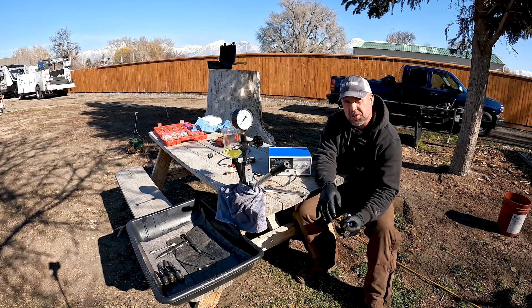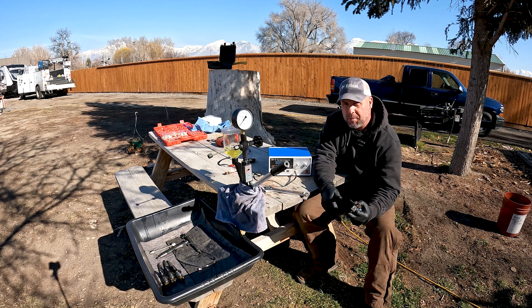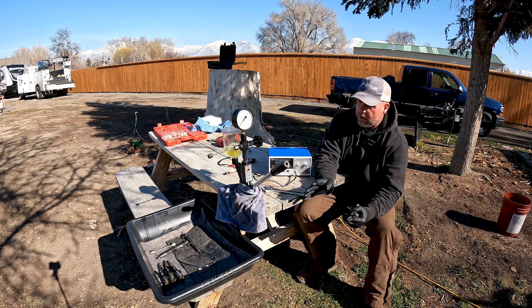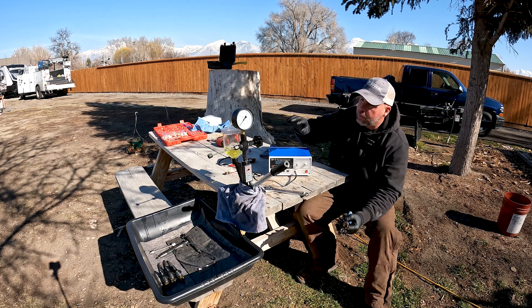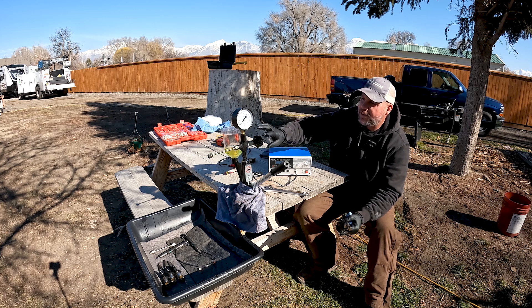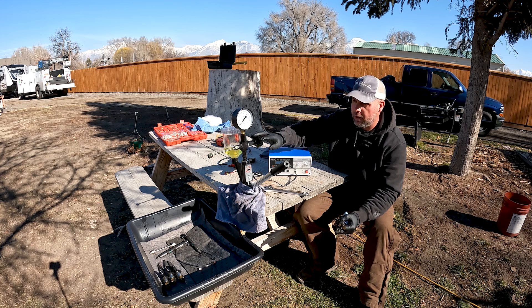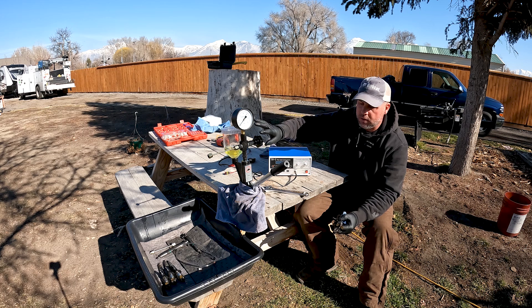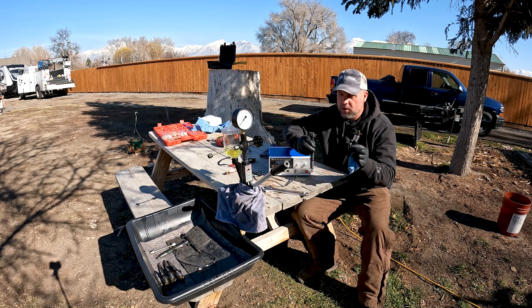When I test these injectors I like to do it outside, because when we're spraying and atomizing fuel it really stinks — you don't want to be in an enclosed area breathing this stuff and it really stinks up the shop. I've got my stand set up out here. I've got a nozzle tester, and we can test both mechanical injectors and common rail injectors on this because we're really just using it to create pressure on the injector.